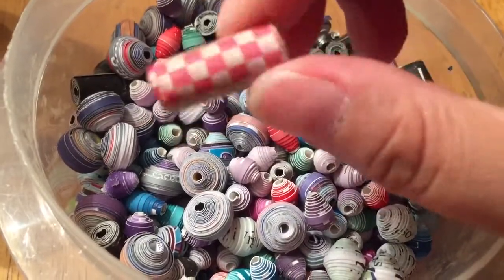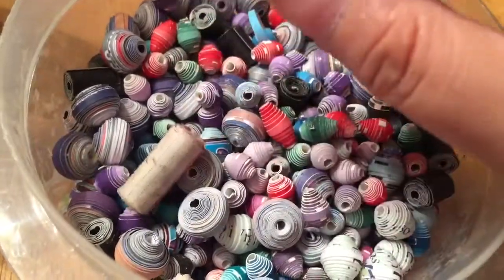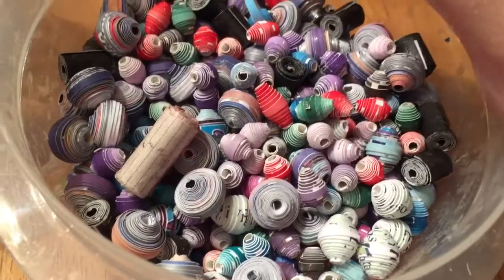I thought this was cool. I thought I could maybe paint these someday after I buy some other color paints, maybe.